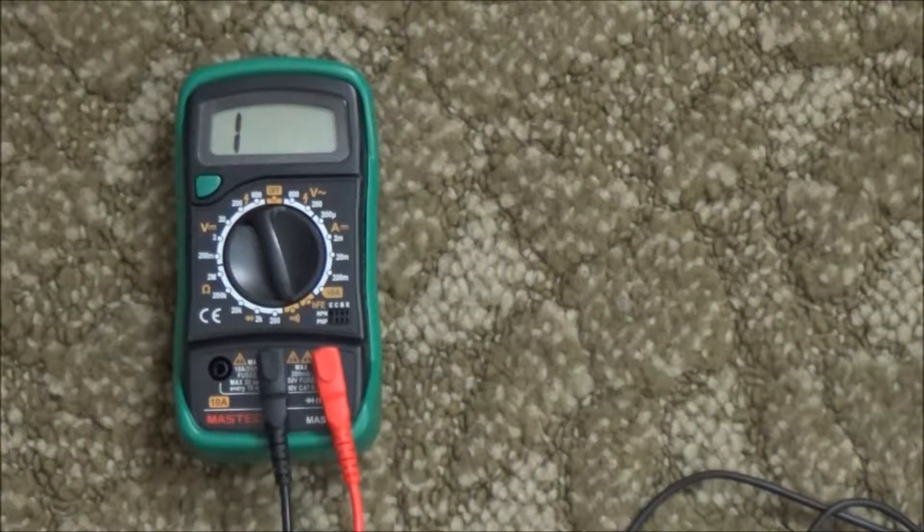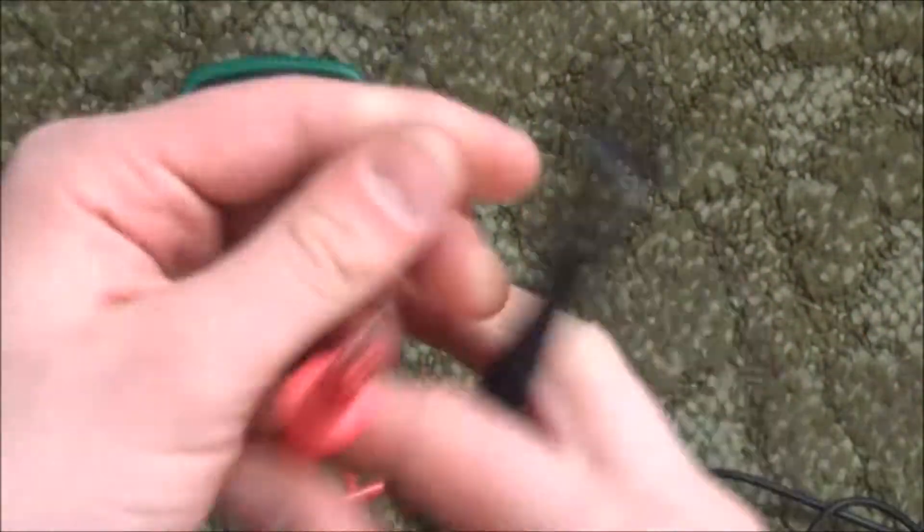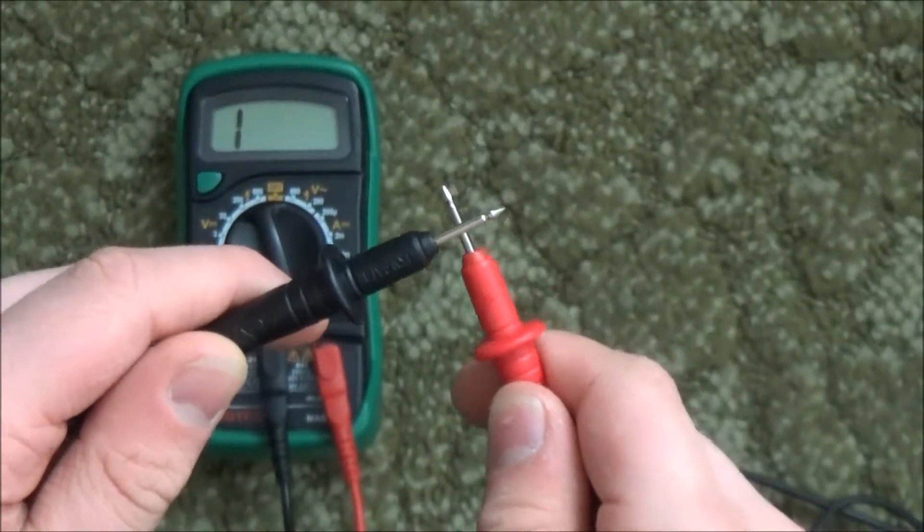To simply test for continuity and make sure it even works, just touch the two meter leads together.